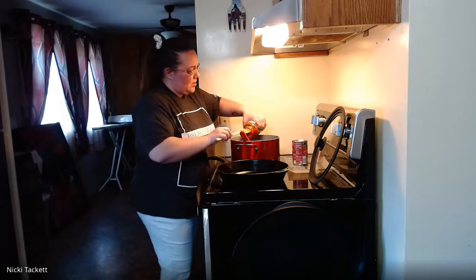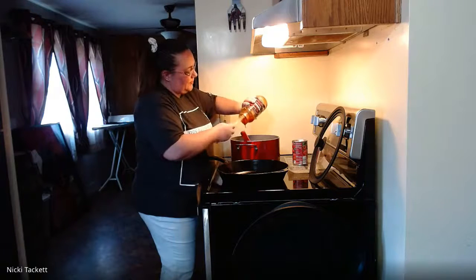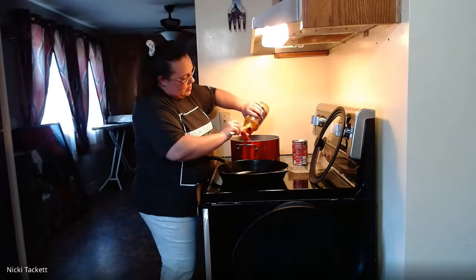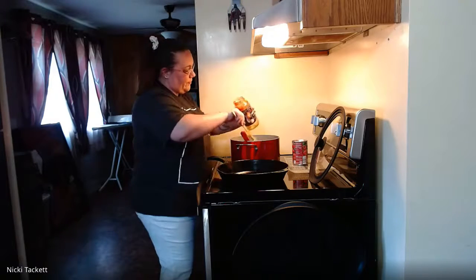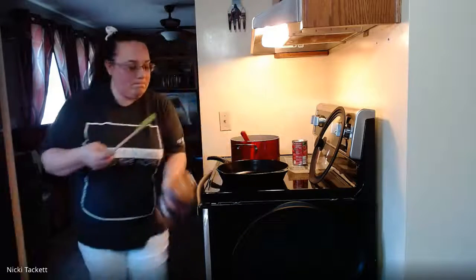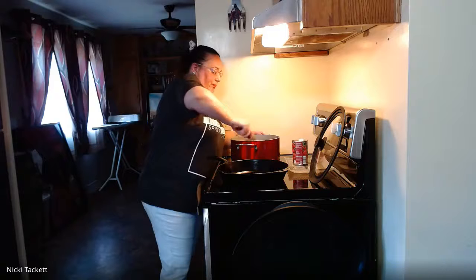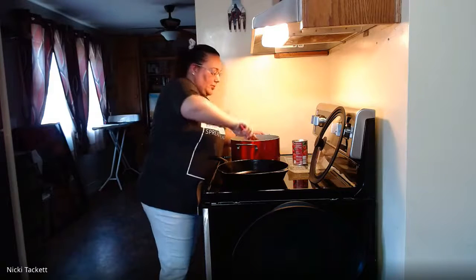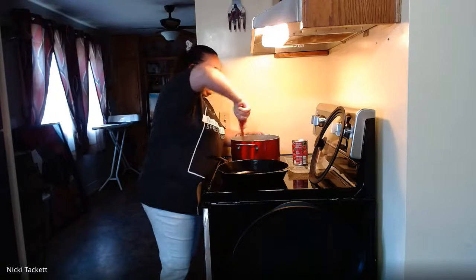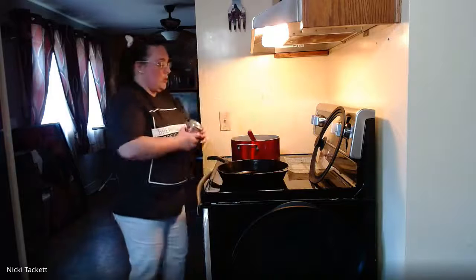We're going to add our spaghetti sauce and make it into a meat sauce. It smells delicious — I could eat just meat sauce all day, every day.